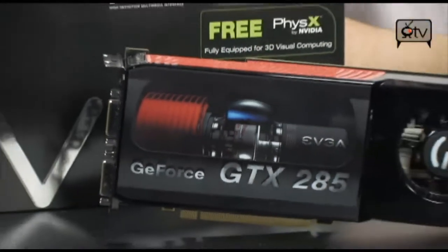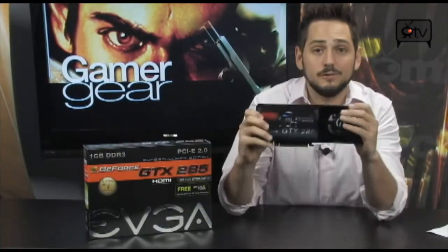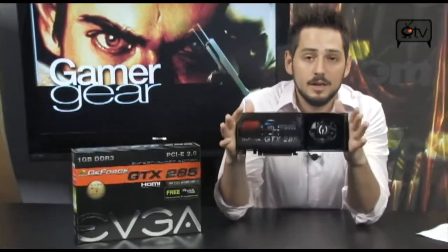Alright, check it out. Today we're looking at the EVGA GTX 285, but it's not the regular version — it's the SuperClocked. They put a sticker on the box, and that changes everything, because you get faster frequencies, which in turn means you're obviously going to get better performance.